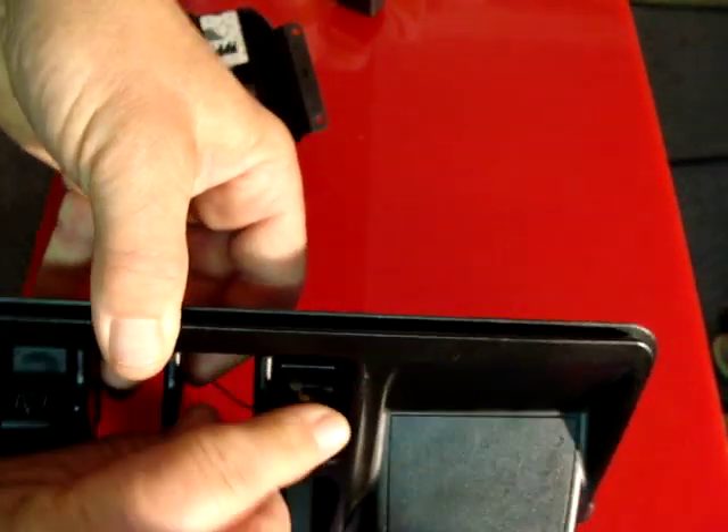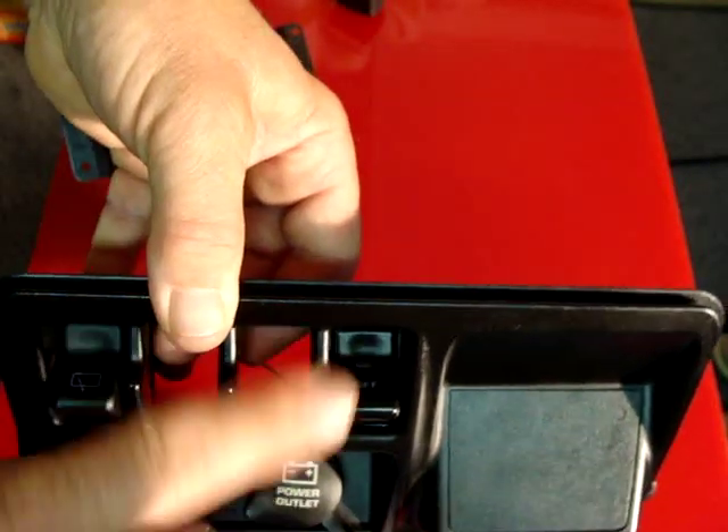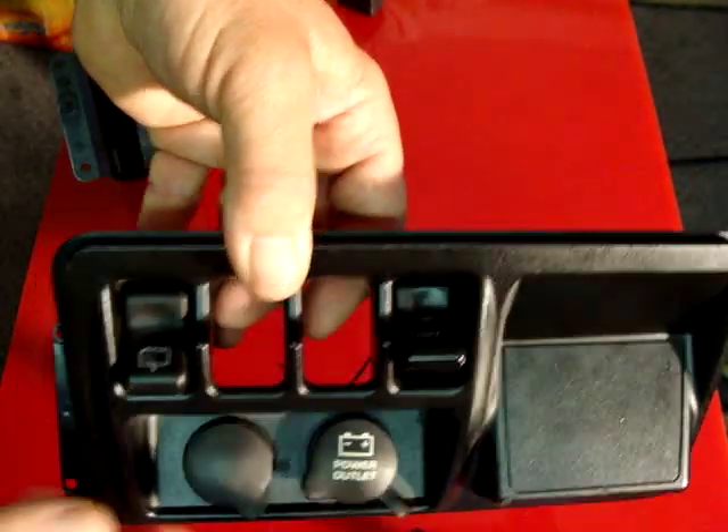Very simple. Off, on, or you can push for off.